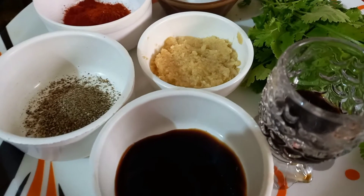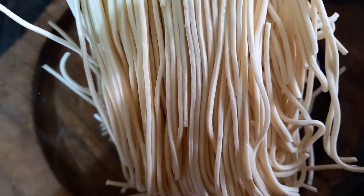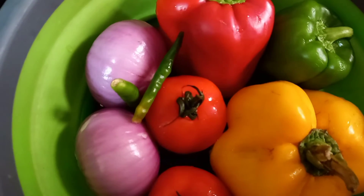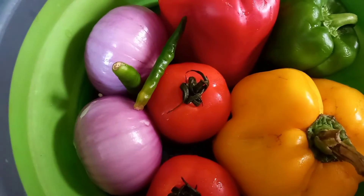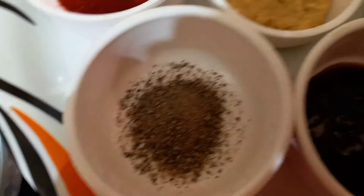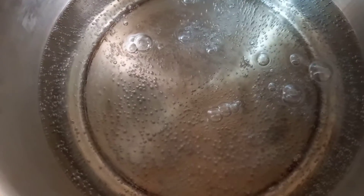Assalamualaikum, welcome to our channel Cook with Alshak Sisters. Today we will make chicken noodles. For this we need 1 packet of noodles, boneless chicken, vegetables — capsicum in red, green, and yellow — tomatoes, onions, chilies, lal mirch powder, kali mirch powder, oyster sauce (optional), and soya sauce.